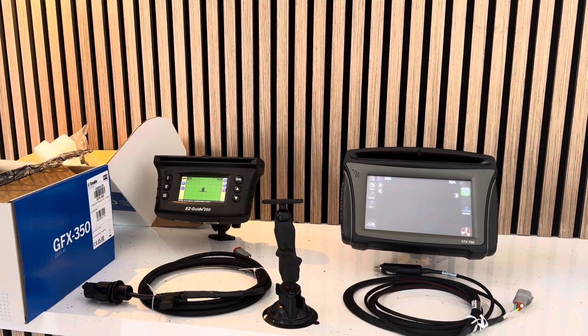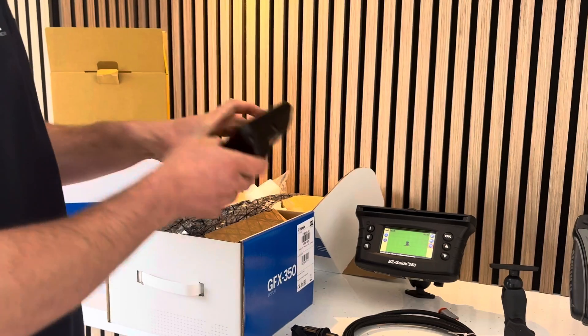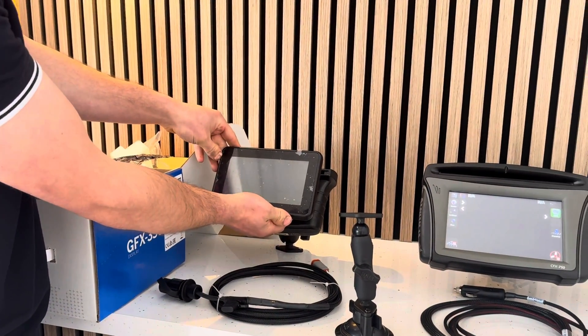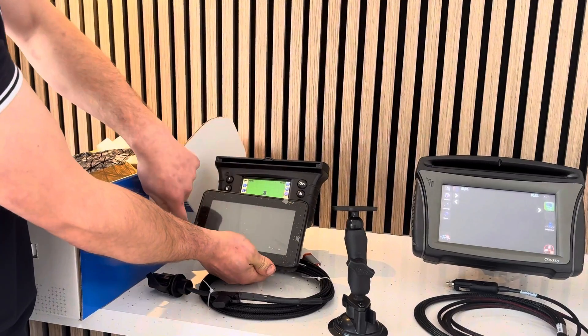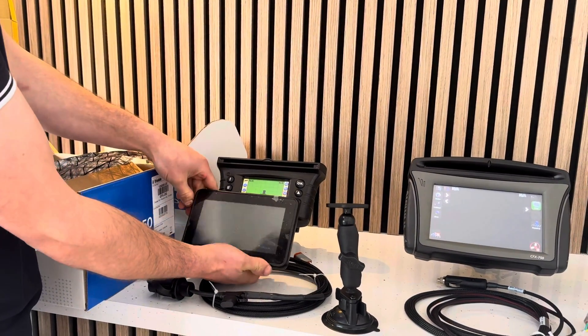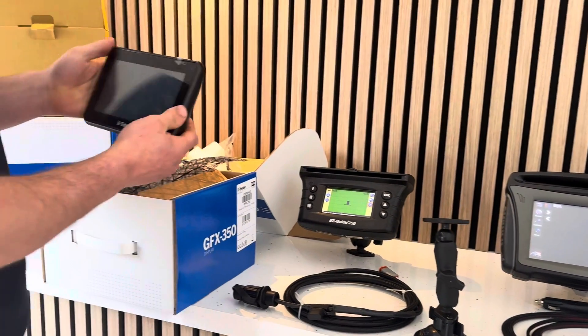Back to the display itself - it's a seven inch display. The screen is seven inches from corner to corner, where it was four and a half inches with the EasyGuy 250. Everything is touchscreen on the screen. To power it up once you've got it mounted in the cab, either with your suction cup or clamped on, you need to power it up.